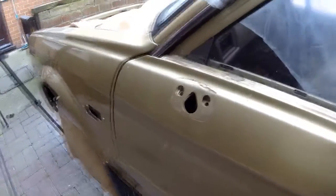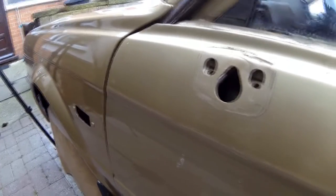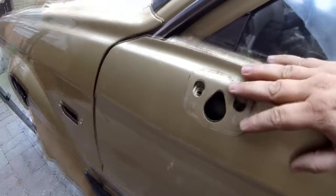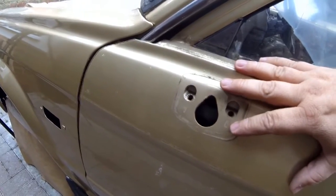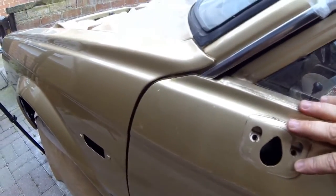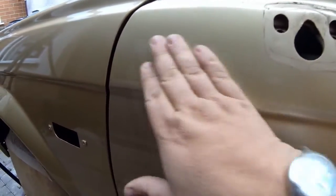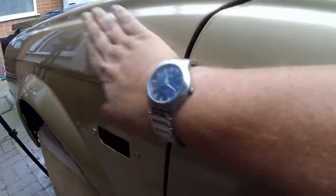This is the original colour. As you can see, it's a slight different variation, but this has probably been touched up at some stage in its life. The colour I'm using is the actual right colour anyway. As you can see, the quality and difference of the paint — this is all flat and not very shiny at all compared to what we've got here now.